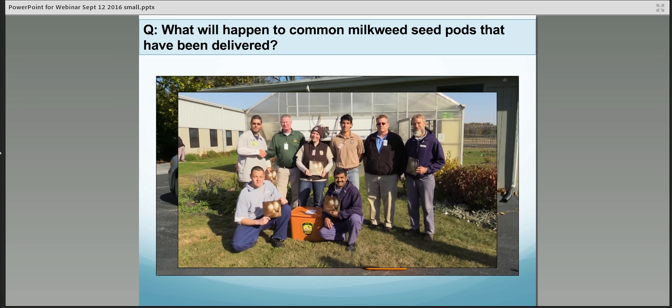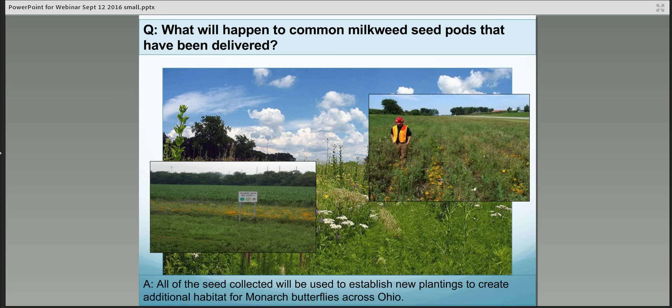Once the seeds have been stratified, they'll be sent to correctional facilities with a horticulture program, as well as Wright State University, Ohio State University, and the Cincinnati Nature Center, which have agreed to help grow plugs with the stratified seed. Those plugs will be shared with statewide initiative projects. Some seed will not be stratified and will be put into seed packets for people planting in the fall so the seeds can go through natural stratification outside. Soil and water conservation districts will also receive milkweed plant plugs and seed allocated for their efforts in this project.